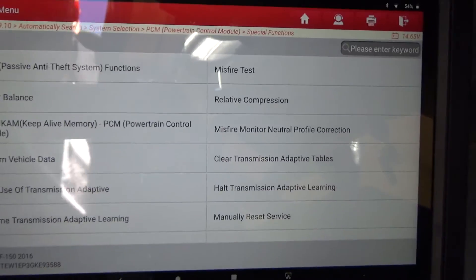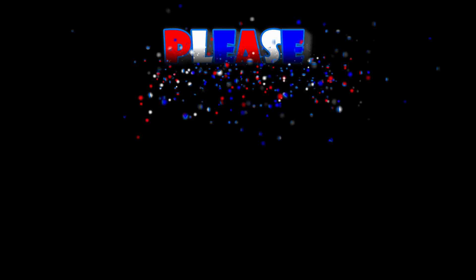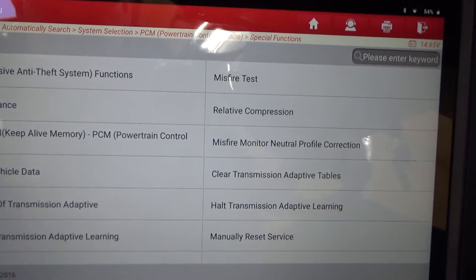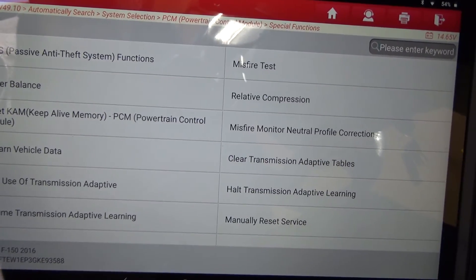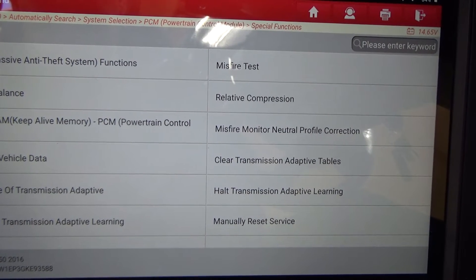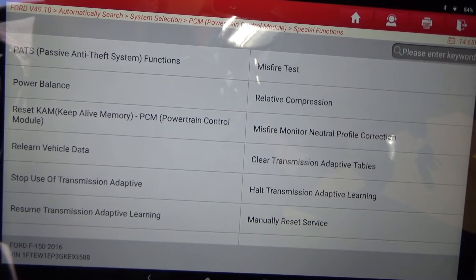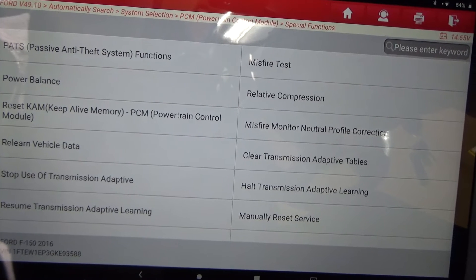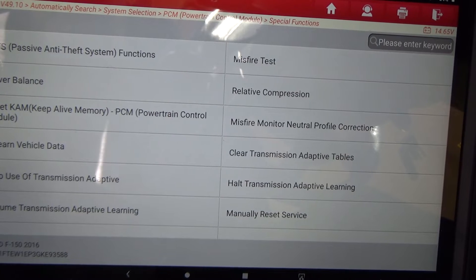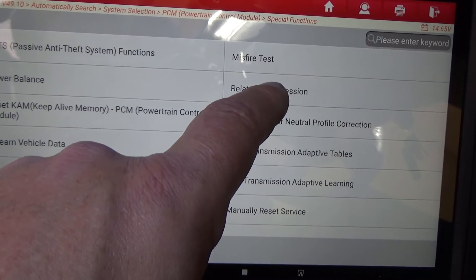Now let's do relative compression — this is a good feature to have, and you're about to see why. If you have a miss, or if you suspect a cylinder that is weak on compression — whether you've got blow-by past the rings, valve issues, head gasket problems — and you don't have an oscilloscope, or you just don't want to take the time to hook it all up, you can do this relative compression test.